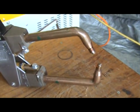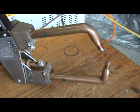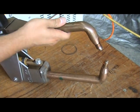A test will now be performed showing that the arm is not hot.